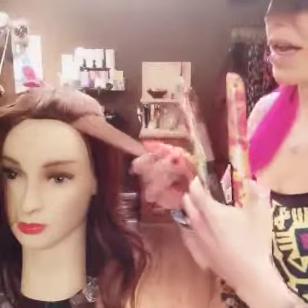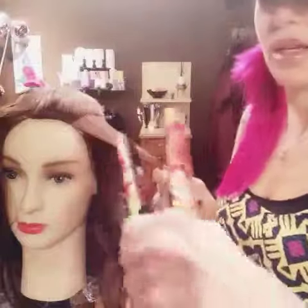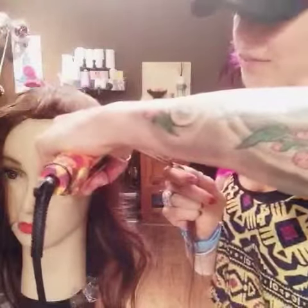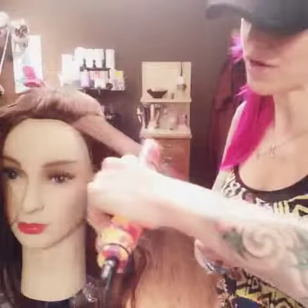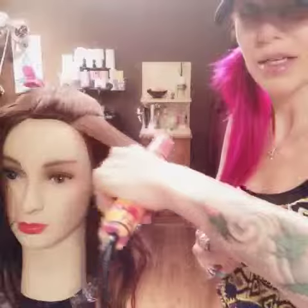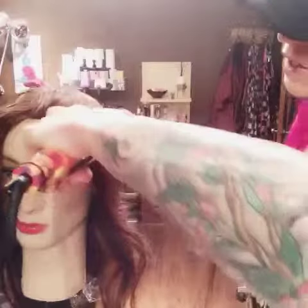This little tip I'm going to teach you right here is for if you're going to iron straight or curly. When you go in with your iron, you don't want to clamp and then pull down — you don't want to go in, clamp, pull down — because you get a crease. You want to slowly clamp as you move down the hair shaft.